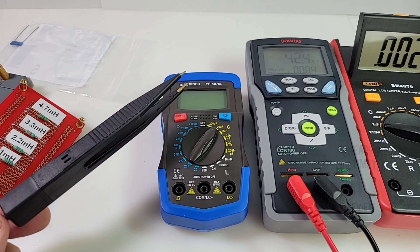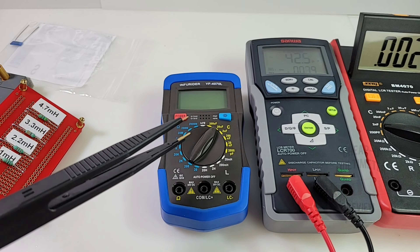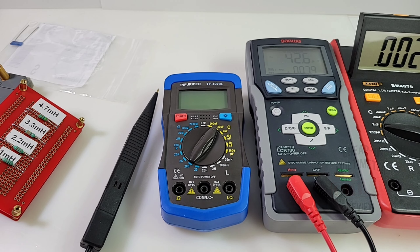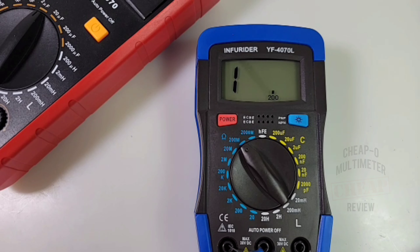For the actual testing I'm going to use this el-cheapo SMD tweezer I picked up for about 10 bucks, and I'll use it on all three LCR meters to even the playing field - even if there's quite a difference between a Sanwa and an Infrarider. Right off the bat, no other meter here can compare in terms of resistance value reading. This one goes up to not 200 megaohms but a whopping 2000 megaohms, or two gigaohms. Very few meters - expensive or cheap - can measure up to two gigaohms of resistance.